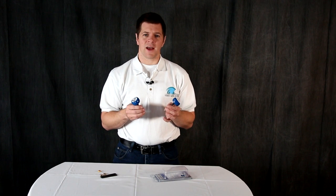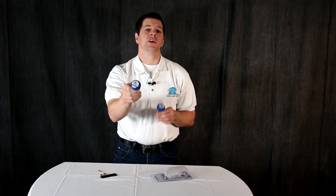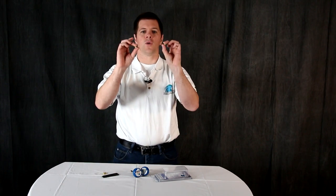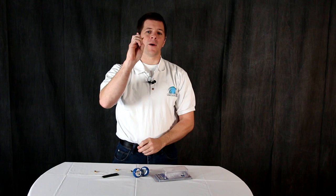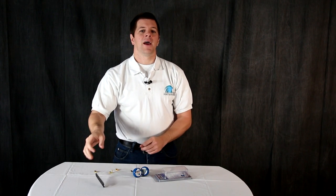Now inside the package you will get a few things. First of all you're going to get an air screw transmit antenna. You're going to get a Madden mushroom receive antenna. You're going to get two RP SMA adapters. You're also going to get a right angle adapter. You're going to get a torque wrench and some Video Aerial Systems stickers.